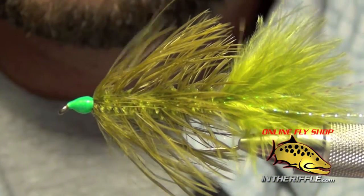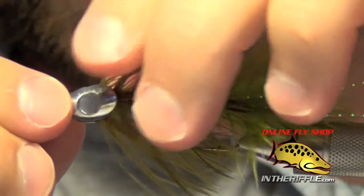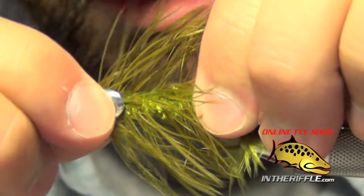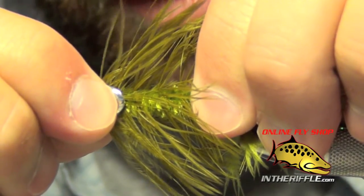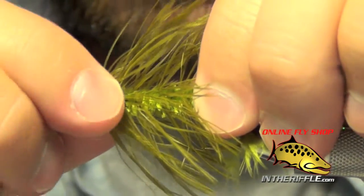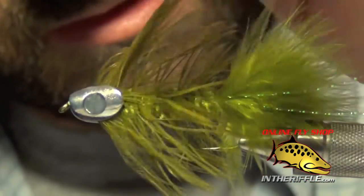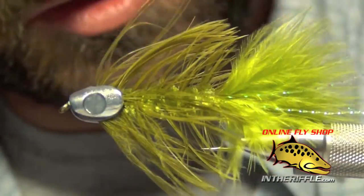Once we've applied the glue, we're going to place our fish skull. You want the keel of the fish skull to face down — that little rounded part faces down. I place it on and push it back onto the material, and once it's on there it's on there for good. You can see the schlappen poking out of the head of the fish skull — that's exactly what I want.